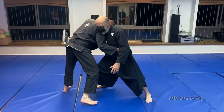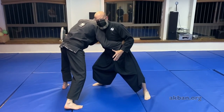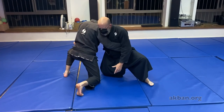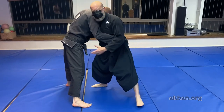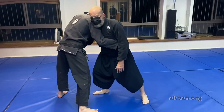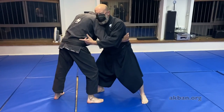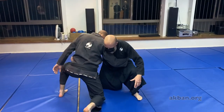We lean on each other — we don't need the hands but it's okay to hold, just to get a little bit of security. I lean on him and I lower my knee, and I lean on him and we go up. This demands some sensitivity because if I lean on him less he will fall forward, if I lean on him too much I will fall forward. So I just want to get down and up.